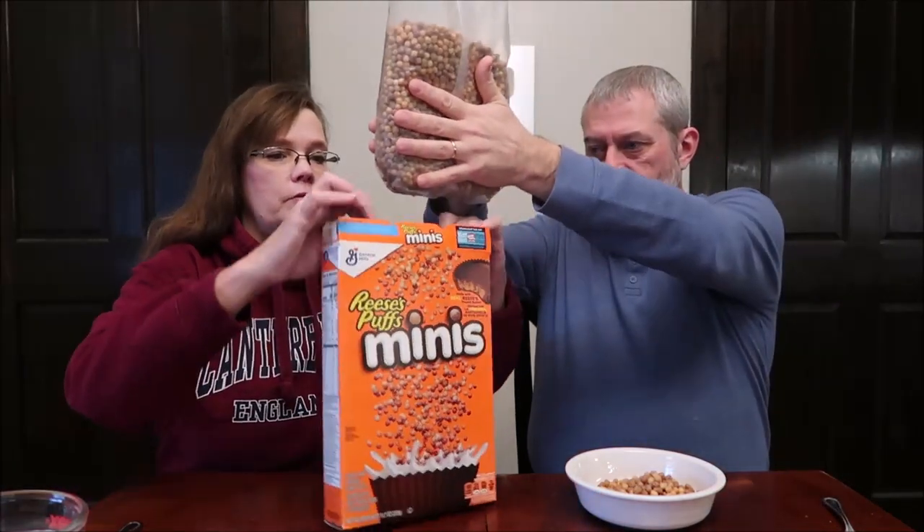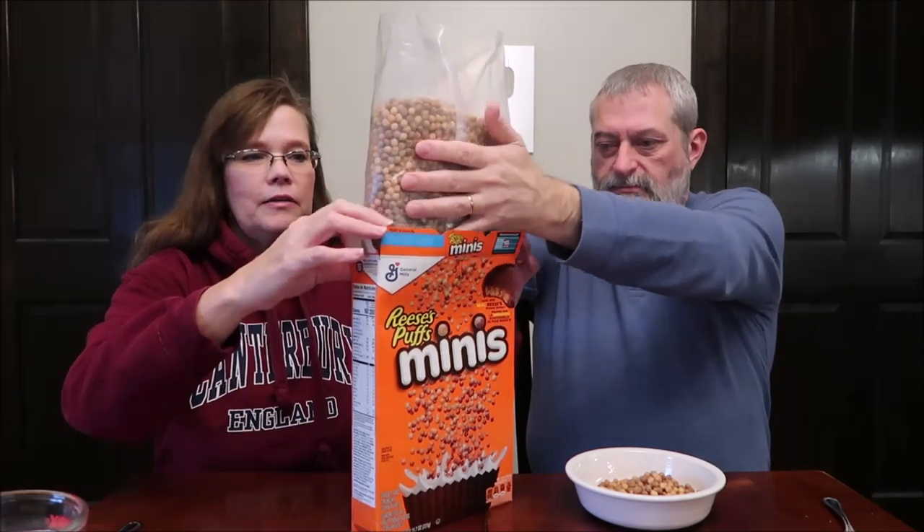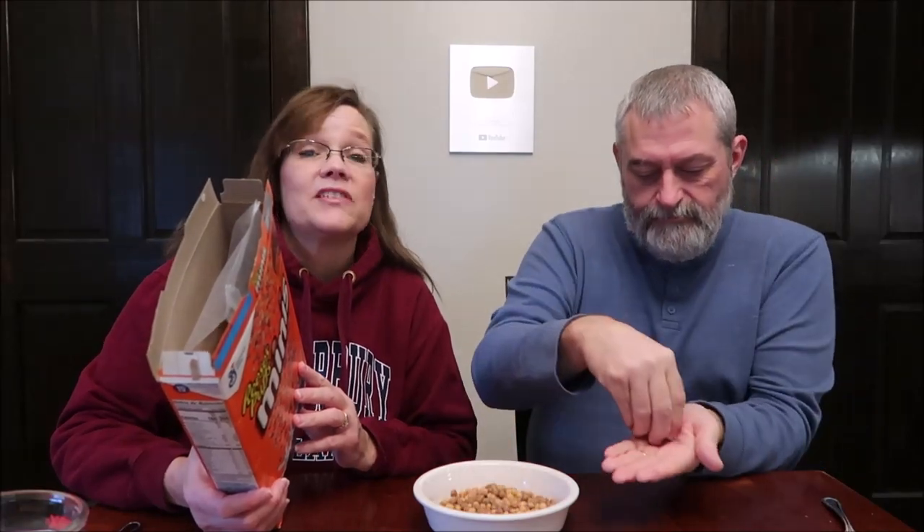I can tell you one thing — I can eat them quickly. They're almost airy. These would be fun to put in a recipe — you could probably put them in cookies or something. They're very, very light and they taste like a peanut. Yeah, they're very peanut-like. I like the flavor; they're very, very good.